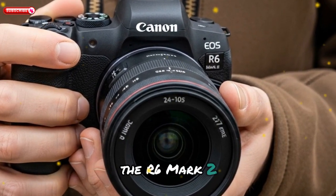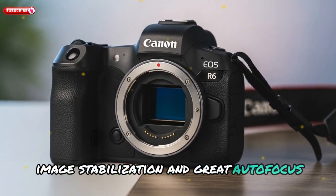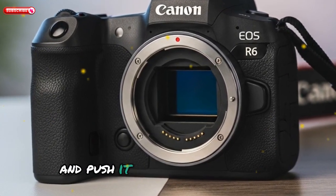The original EOS R6 and its successor, the R6 Mark II, were praised for offering excellent speed, in-body image stabilization, and great autofocus — all in a relatively affordable package. The upcoming R6 Mark III is expected to take all of that and push it to a whole new level.